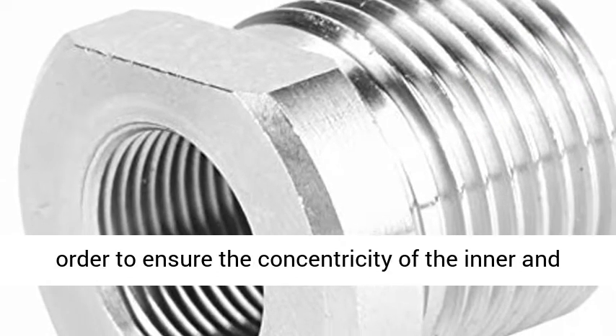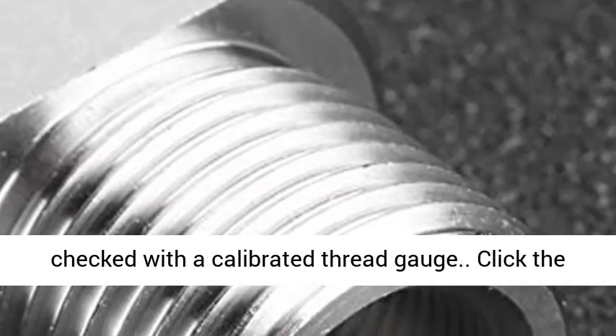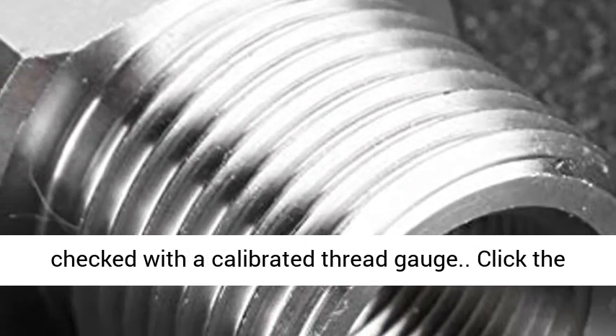Stable quality: in order to ensure the concentricity of the inner and outer diameter threads, each adapter is manually checked with a calibrated thread gauge.